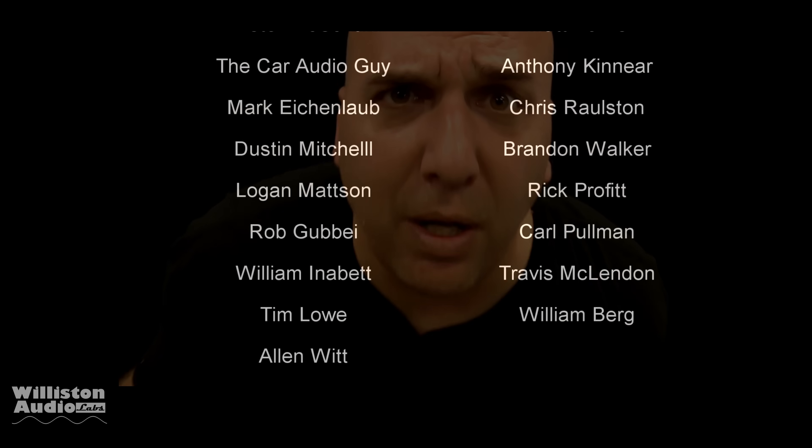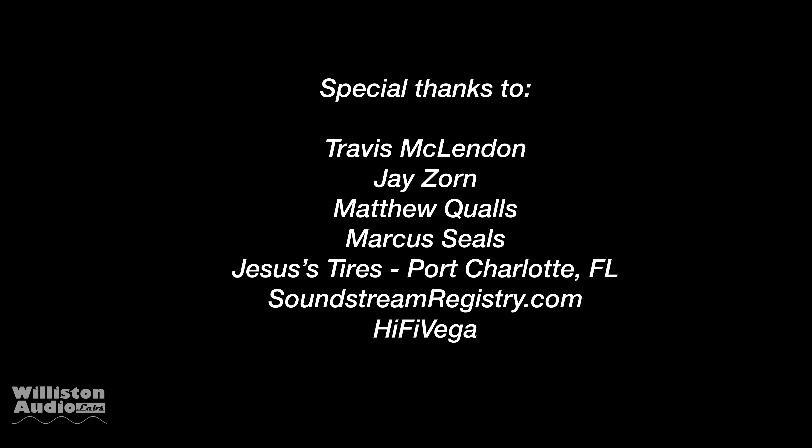Thanks as always to my Patreon subscribers at patreon.com/oldschoolstereo, and a special thanks to Travis, Jay, Marcus, Matthew, Jesus Tires, Soundstream Registry, High Five Vega — I'm outta here!